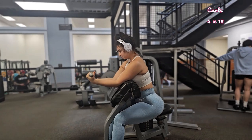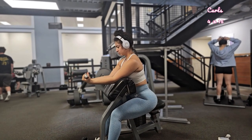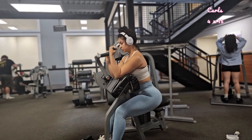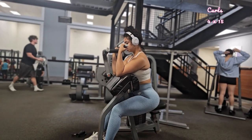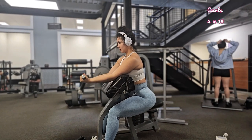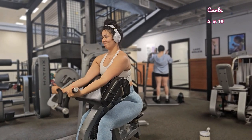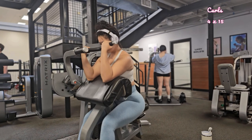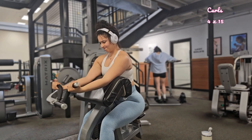We're doing four sets of 15. As you can see, my palms are facing up, my elbows are close to my sides, and I exhale and curl the handles upward while contracting my bicep. Focus on a smooth, controlled motion and avoid letting your body move during the curl. Squeeze your bicep at the top and hold for a brief moment before lowering. Aim for 15 reps, but if it's too much, do 12.